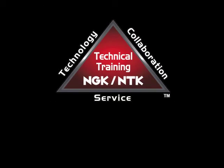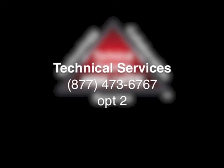For more information about oxygen sensors and OBD2, please call NGK Tech Support at 473-6767, number two for tech.